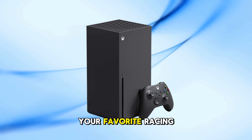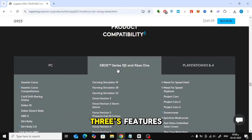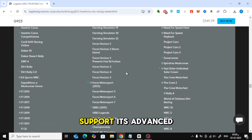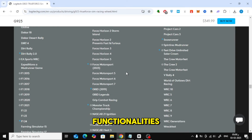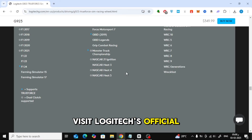Before diving into your favorite racing game, it's crucial to ensure your games support the G923's features. While the wheel is compatible with many titles, not all games fully support its advanced functionalities. For a comprehensive list of supported games, visit Logitech's official support page.